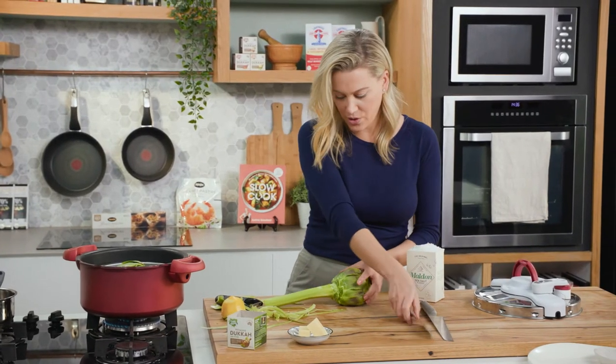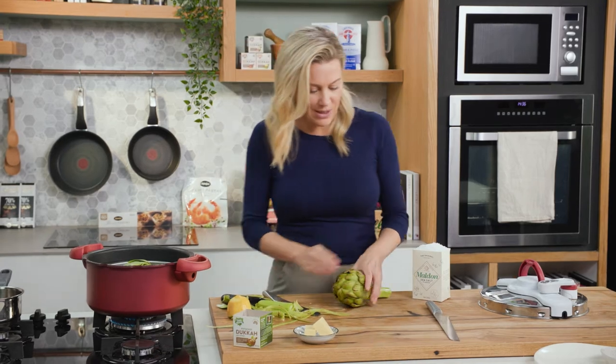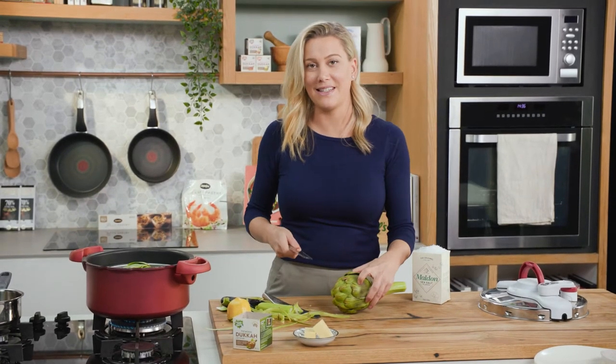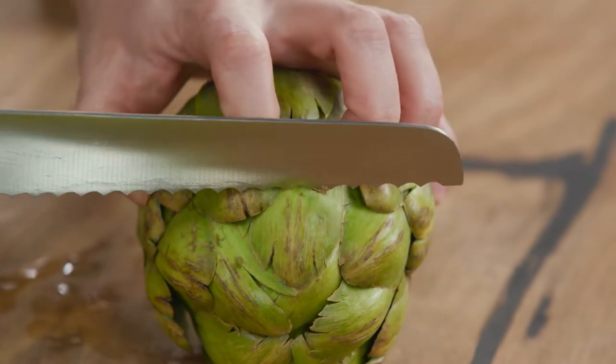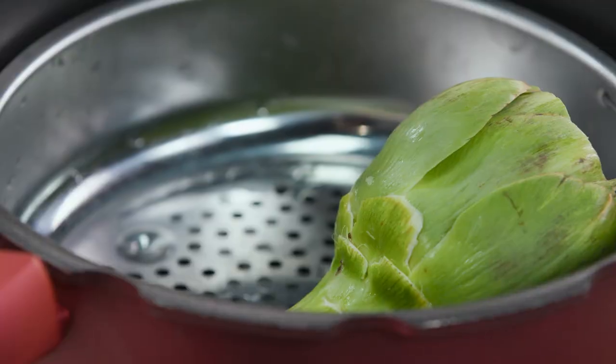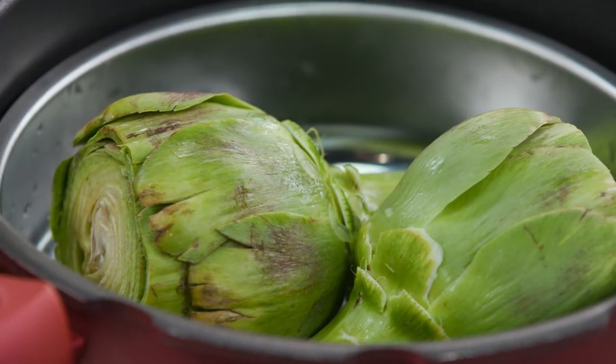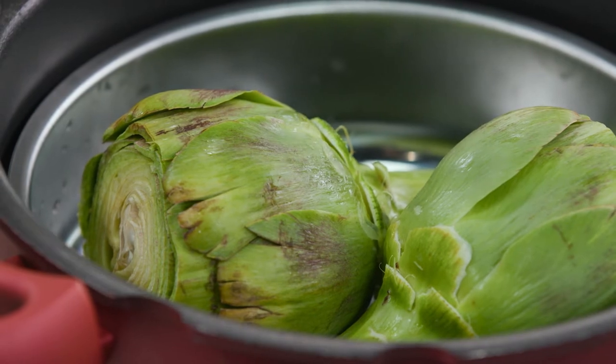Now I'm just going to trim the base of it like so, and we want to cut the top off just to make it nice and neat — I like to use a serrated knife for this. Just cut straight down there, and now we need to steam these. They go into a steamer basket. If you want to steam the traditional way it's going to take about 30 minutes, but I'm going to speed it up in the pressure cooker and it's only going to take 15.